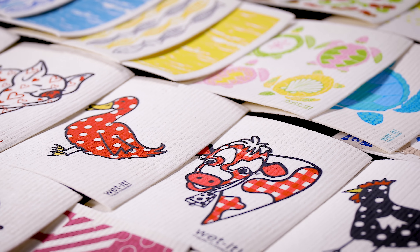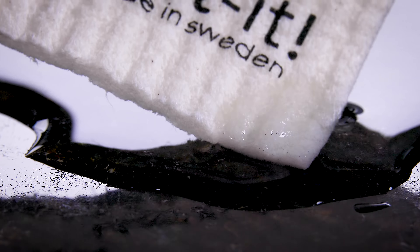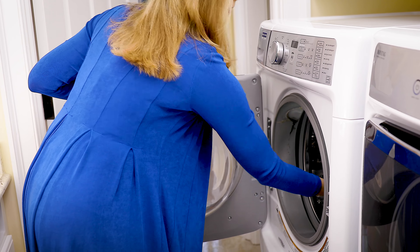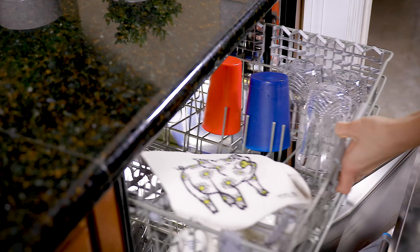Selected high-grade cotton and cellulose fibers are innovatively combined to produce a sponge cloth with amazing qualities. Wet It absorbs like a sponge and wipes like a cloth. Wet It is washing machine and dishwasher safe and lasts for six months or more.